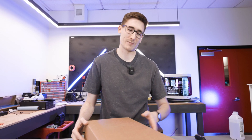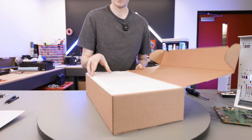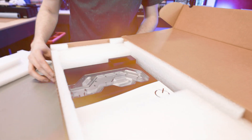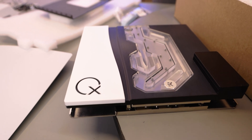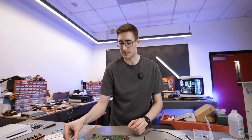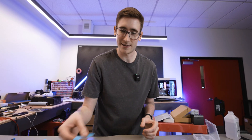Now that we've got the PS5 all torn apart, it's time to get into my favorite part of this project — the PS5 water block from EK's Quantum X lineup. Just look at that. Absolutely beautiful. We have the EK water block taken apart, we've installed the two antennas from the PlayStation 5, and now we'll be installing thermal pads and thermal compound, very similar to a GPU water block or CPU water block install.